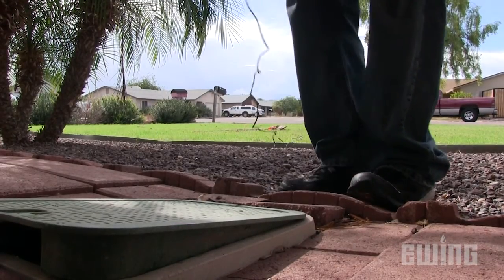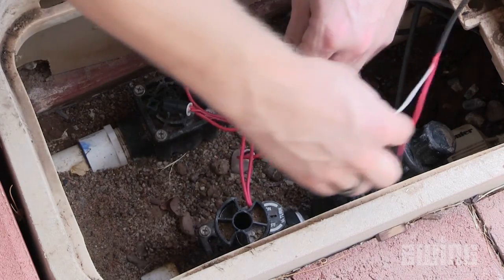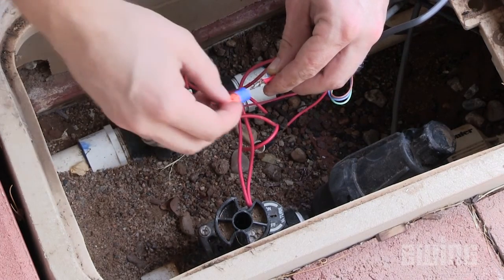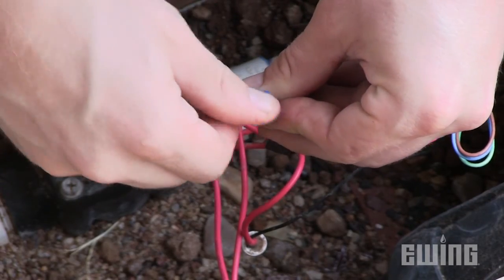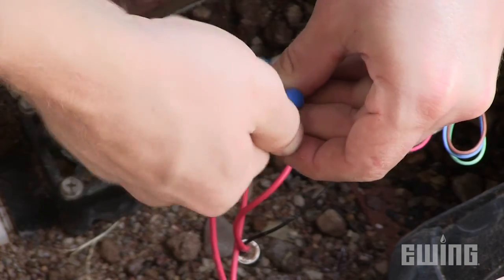Before you bury the sensor, run its wires back to the valve that feeds the zone where the sensor is located. Determine which of the valve wires is hot and which is common, then splice in the appropriate sensor wire to each connection. The white wire should be attached to the common connection and the red should be connected to the hot wire that controls the valve. Secure both sides with standard wire nuts until you've completed testing the unit. Later, they'll be replaced with waterproof wire connectors.